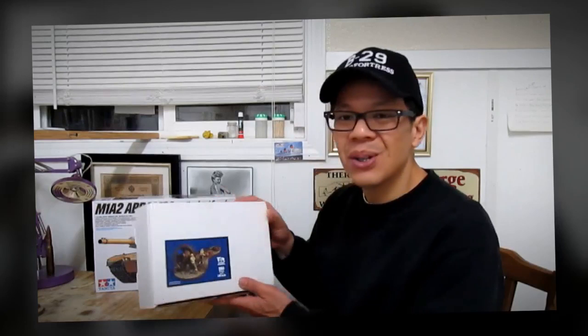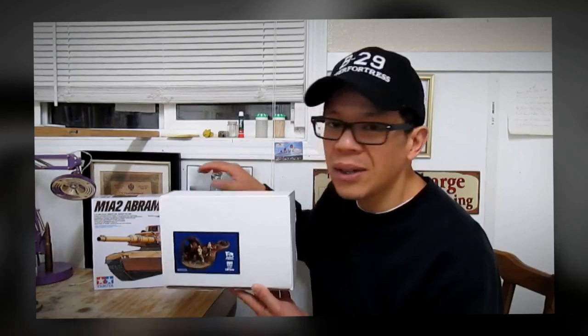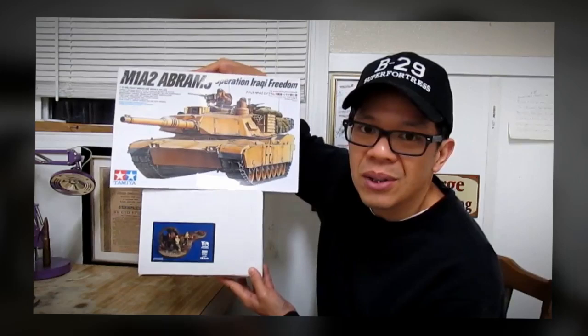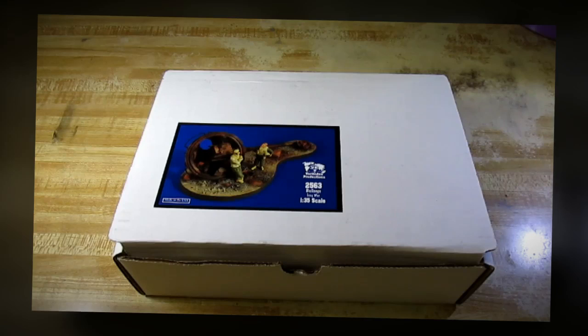Hi, I'm QDC. What we're about to build today is Burlington Productions' Bullseye, and this is the 1/35 scale. This is going to be a two-part series in which I'm going to build this particular kit, and then on the second video I'm going to build Tamiya's M1A2 Abrams Operation Iraqi Freedom. I'm calling this a diorama called Direct Hit. Let's start building this particular kit right now.